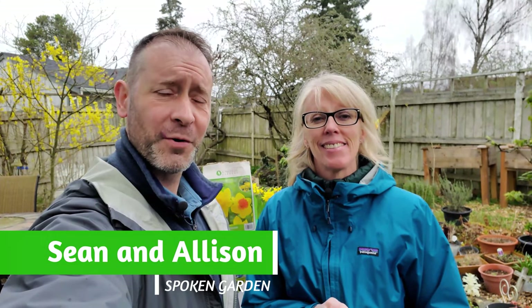Hey everybody, Shawn and Allison here from Spoken Garden. We're here to help you become a better gardener and today we're planting bulbs.